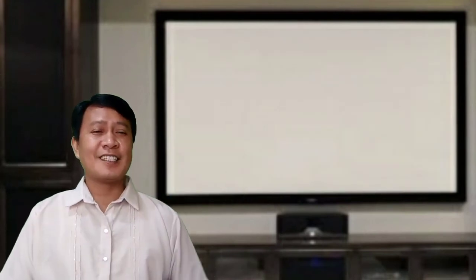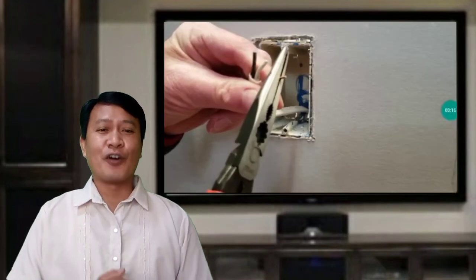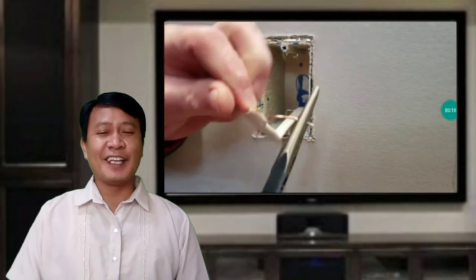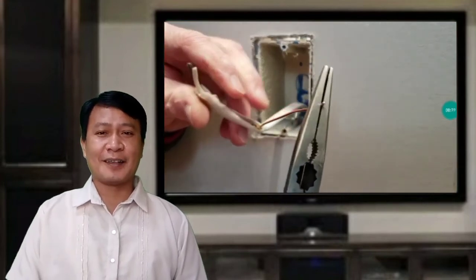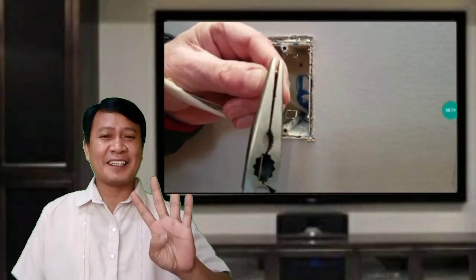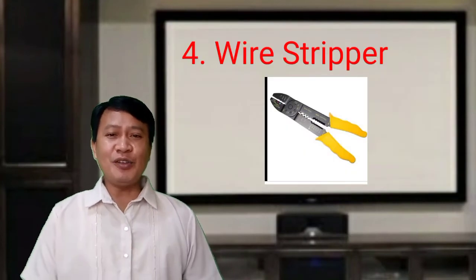Third is the long nose pliers, used for bending, holding, and stretching wire. The fourth one is the wire stripper, which is used for bending, holding, and stretching wire.